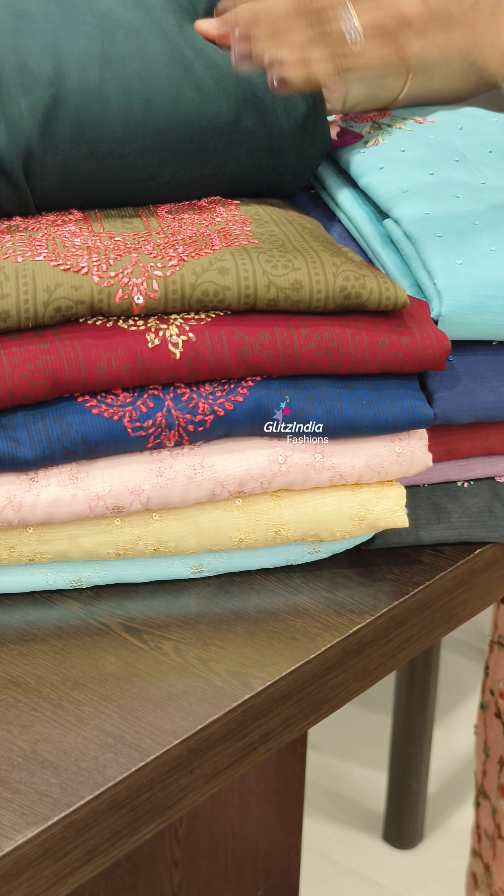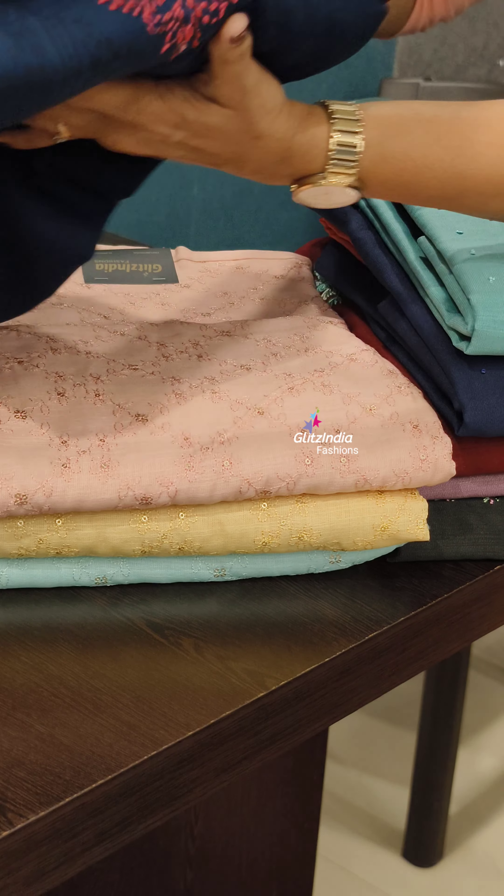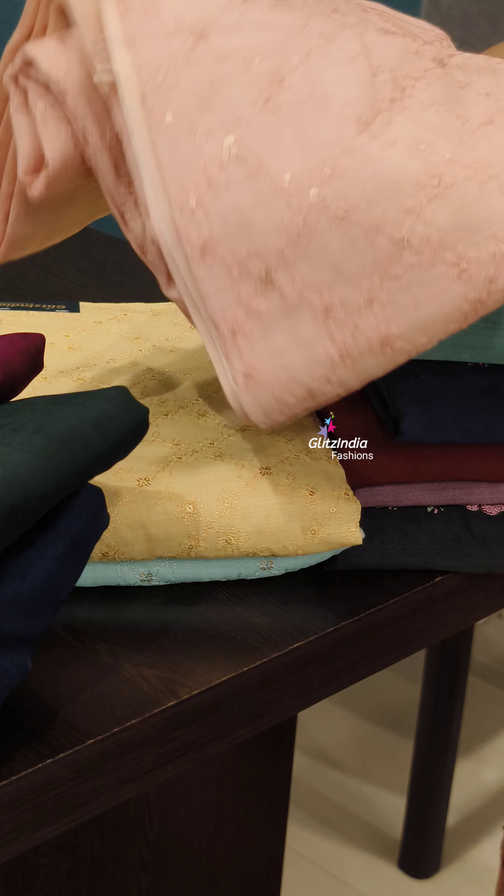There are three colors: Green, Methy Green, Maroon, and Blue. This is a pattern — the pattern is a full threadwork.